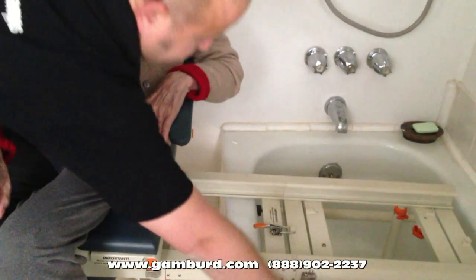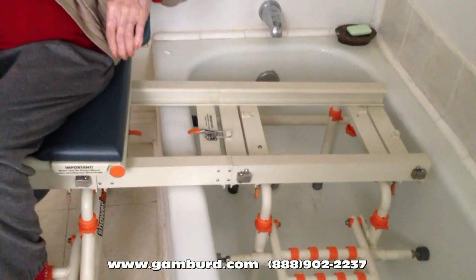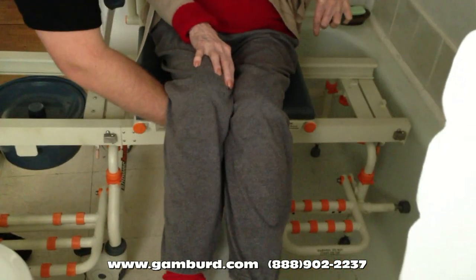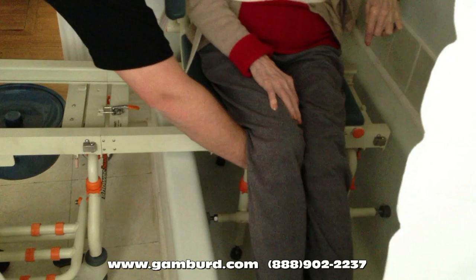Alright, we're going to flip this guy down. What I'm going to do is slide you over, and while I slide you over I'm going to lift up your feet slightly. A little more — just lift up your feet. That's one. Second one.